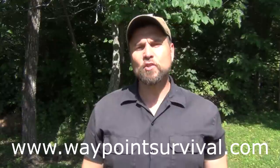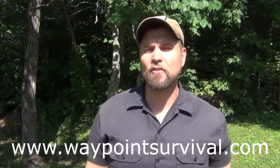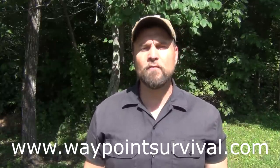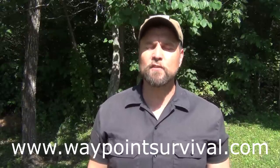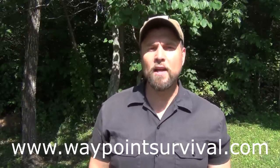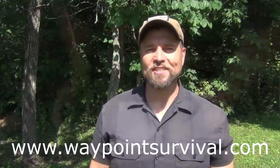Also make sure and check out our website at waypointsurvival.com. This is where we teach survival and bushcraft classes here at our training facility in southern Ohio. We teach all the way from phase 1 survival and bushcraft through our primitive survival and bushcraft phase 4. We have great competitive prices — I think you'll really enjoy what we have to offer. We'd love to have you in a class.